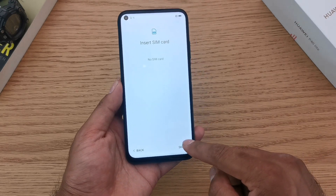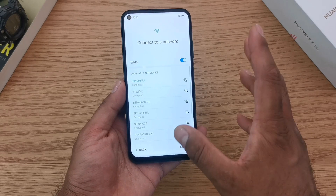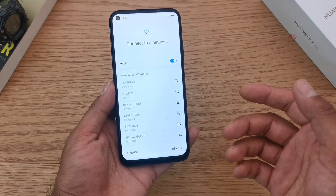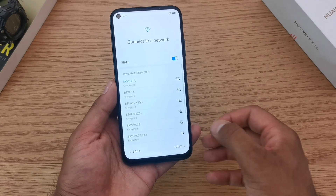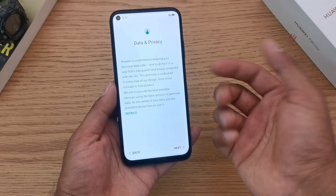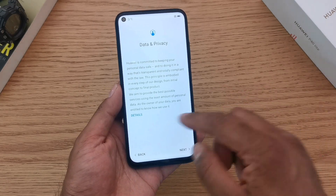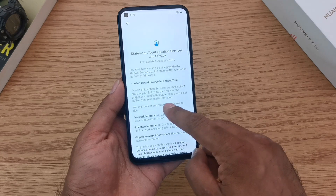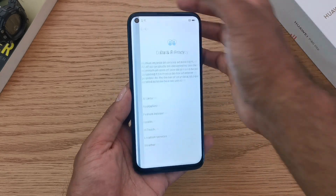I don't have a SIM card in there yet — this is just for the setup process. With Wi-Fi, definitely make sure you're connected because we're going to be setting up your Huawei ID and updating your phone. The data privacy section outlines how Huawei keeps your data safe and minimizes the need for that data to operate your phone. Once you've read this, press next.